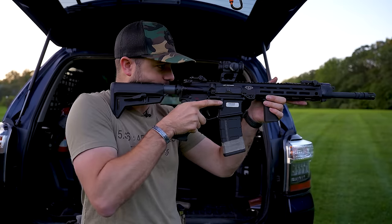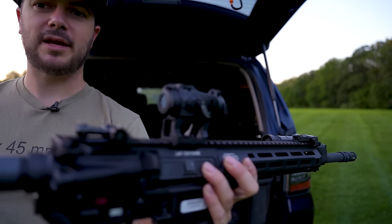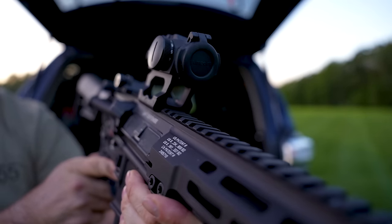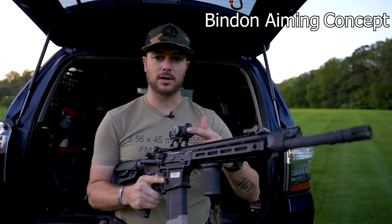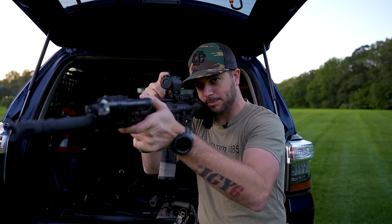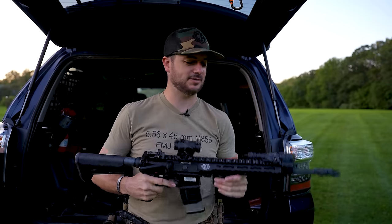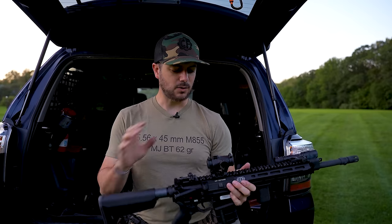You might notice I've got the lens cap closed on this. Aimpoint knew this would be an option — the rear cap is transparent so you can see right through it, but the front lens cap is not. That's because if you use what's called the Bindon Aiming Concept — keep both eyes open — you don't have to worry about objective lens glare. Your dominant eye picks up the reticle, your non-dominant eye picks up the target, you overlay the two, pull the trigger, and you'll hit your target. A guy named Bindon actually designed this for use with the ACOG, which is a prism optic.